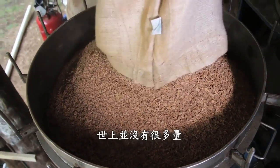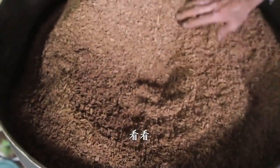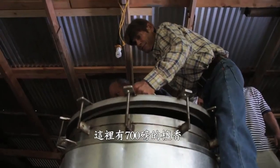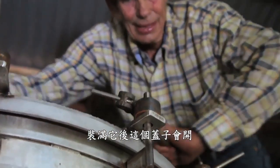There isn't very much of this in the world, and I get to put my hands right in it. Look at that. This holds 700 pounds of sandalwood chips. The lid will be on it after we finish filling it.